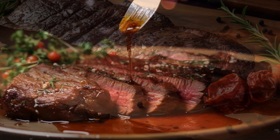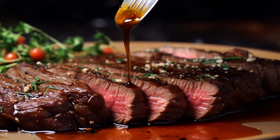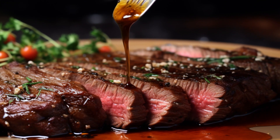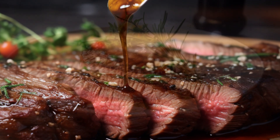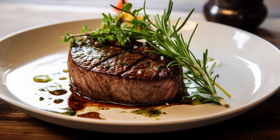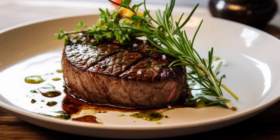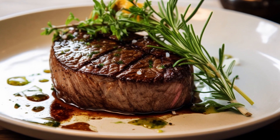Step 7: Finally, slice your steak against the grain for maximum tenderness. Serve it up with your favorite side dishes, like some roasted vegetables or a simple salad. And there you have it — your scrumptious air-fried steak is ready to enjoy. Keep in mind that cooking times can vary, so it's always a good idea to use a meat thermometer to hit that sweet spot of doneness you prefer. Bon appétit!